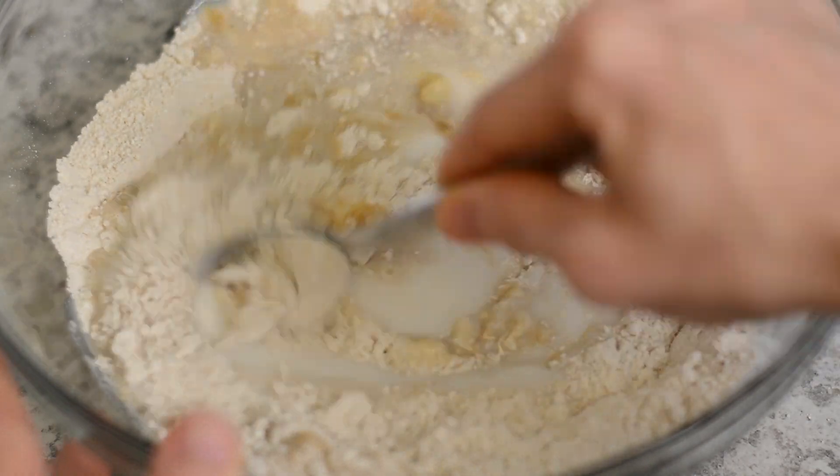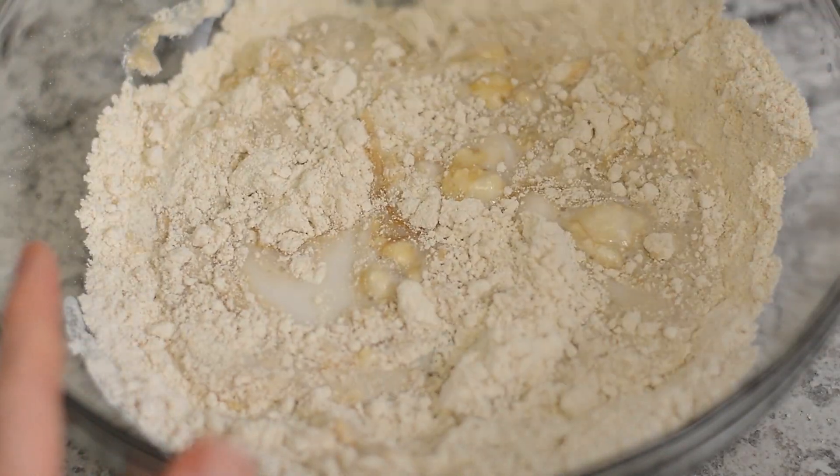Gently mix the batter just until it comes together and be sure not to overmix it.